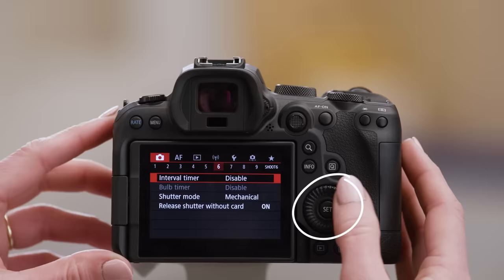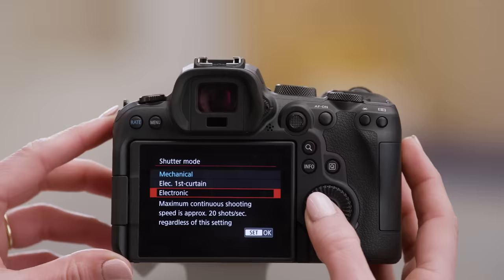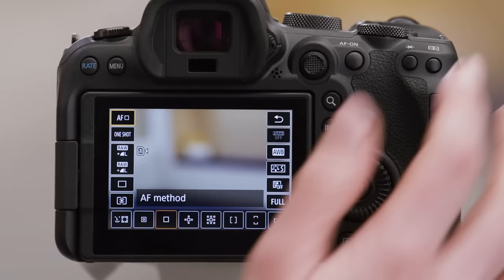Then turn the main dial until you see the shutter mode option. Turn the quick control dial one to move to the shutter mode option and then press the set button. Use the quick control dial to select the option for the shutter and then press set to select it. I'm going to choose electronic in order to get a silent shutter so that I don't draw any extra attention. Once selected, pressing the menu button will take me out of the settings.